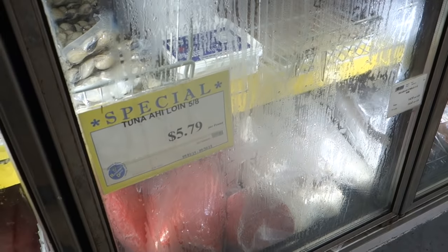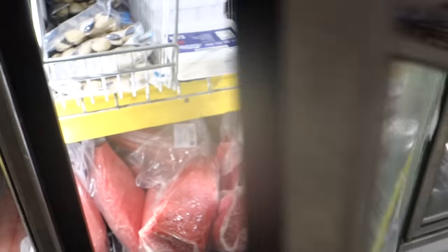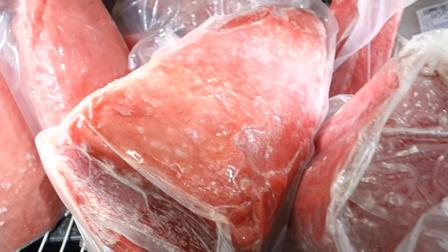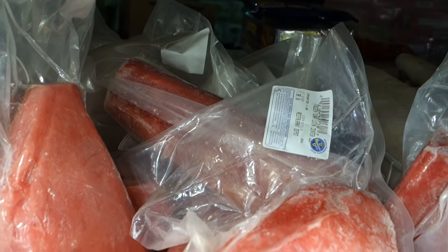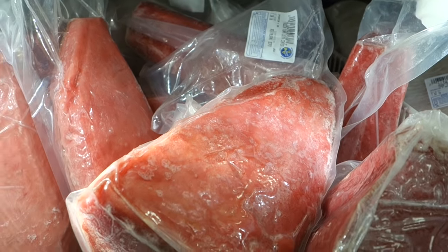We are at Restaurant Depot in Medley, Florida. This is their frozen tuna — $5.79 a pound. Fresh tuna would actually cost you three times the amount, but this is what frozen tuna looks like: very light in color. We've been told this is from Ecuador; it's basically yellowfin. So we're gonna buy a piece and take it back and show everybody what it looks like compared to our fresh tuna.